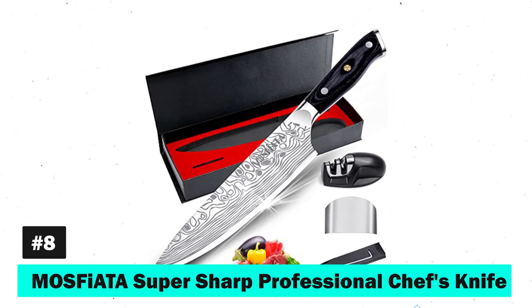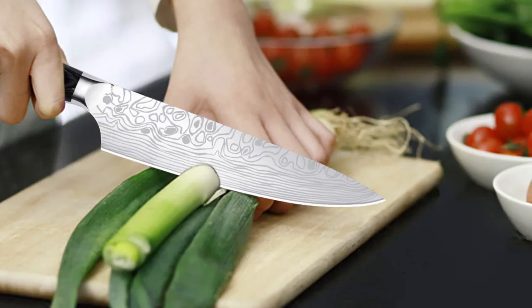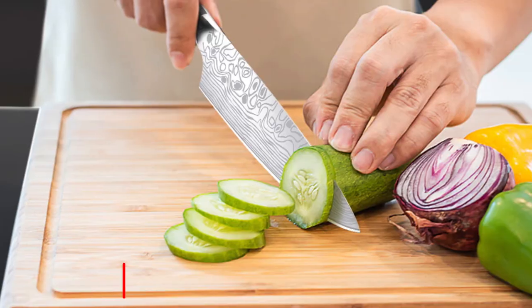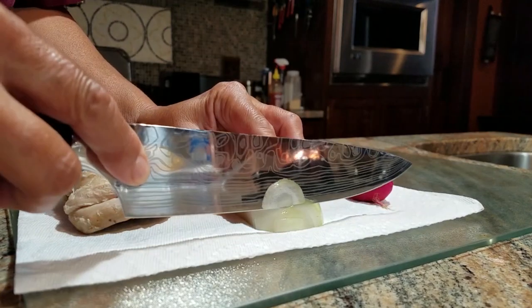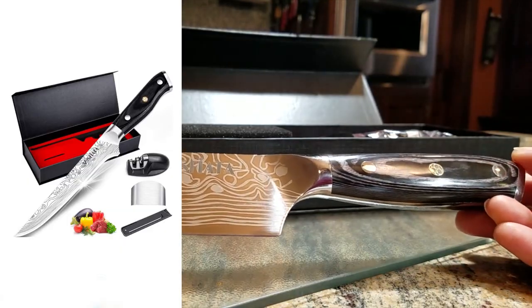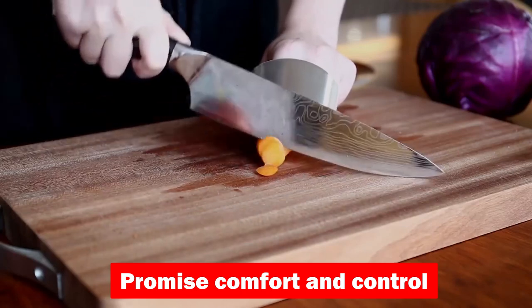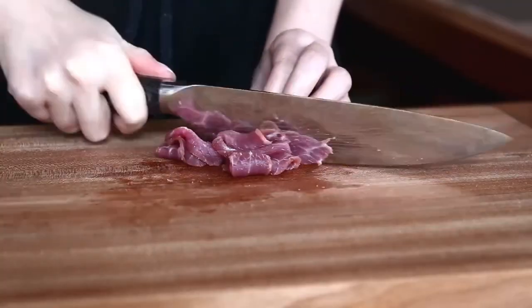Number eight, the Mosfiata Super Sharp Professional Chef's Knife, steps into the spotlight with its high-carbon German stainless steel. The laser-engraved pattern not only adds a touch of elegance but aids in reducing food stickiness. Its full-tang construction and ergonomic handle promise comfort and control, making it a multifunctional marvel for any culinary task.